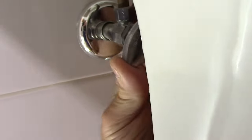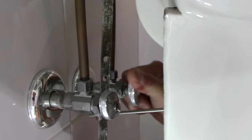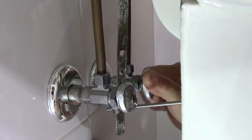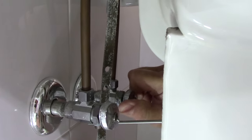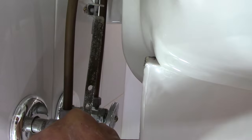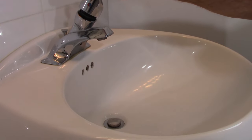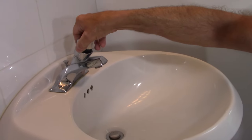Turn them as tight as you can — they may be a little stiff so be careful. You do have a hot and a cold; this of course is the hot. Now we're going to do the exact same thing on the other side. Once they're both closed, go up to the top of the sink and turn your water on to make sure the valves are closed — and they are, there's no water coming out.